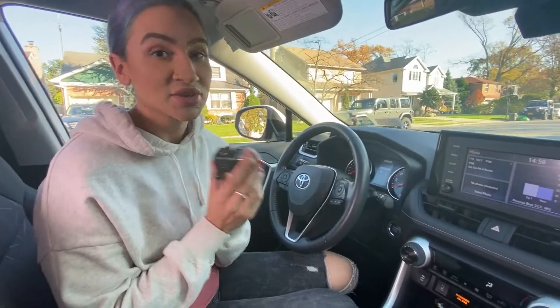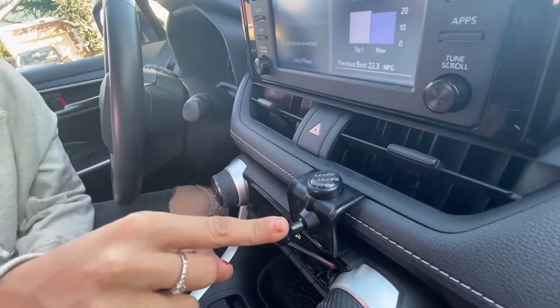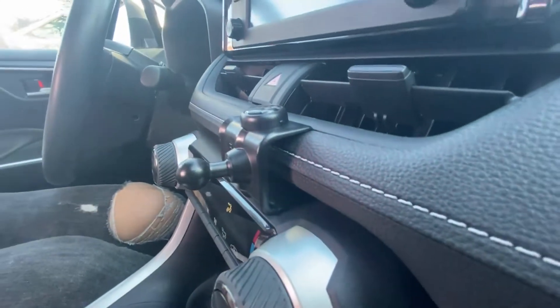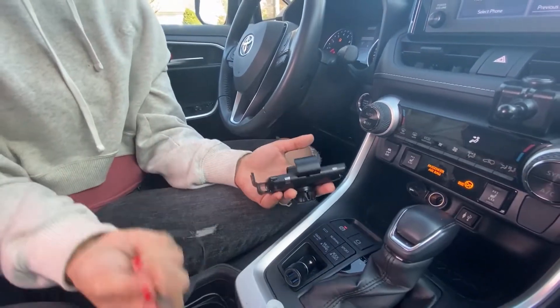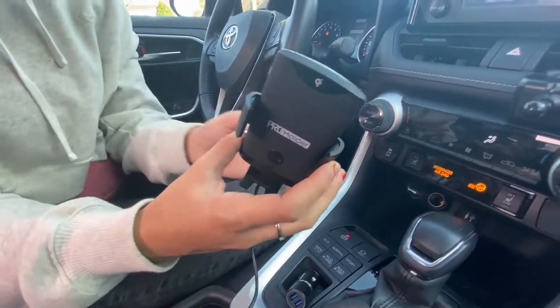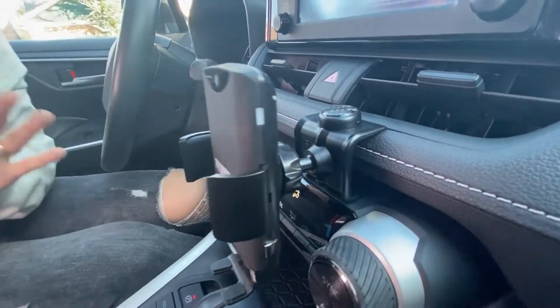Follow me, we're going to install this into the Toyota RAV4. I'm going to show you how this custom fit clip design goes easily right into my dashboard like so. Now we're going to take the USB cable, put it into the wireless phone holder and charger, clip this on like so and tighten — that was so easy.